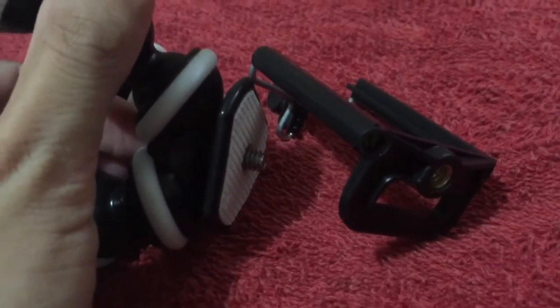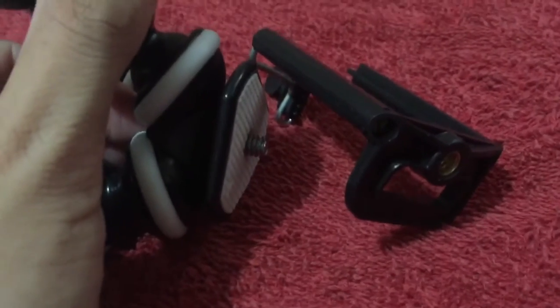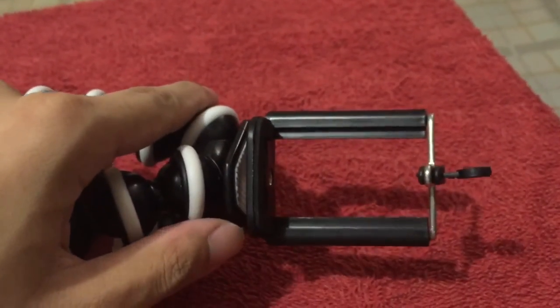That's what I'm about to do. I wish I could show it to you — it's just that I'm filming with one hand still. And once you're done, it should look something like this. All that's left to do is to basically put the phone in.